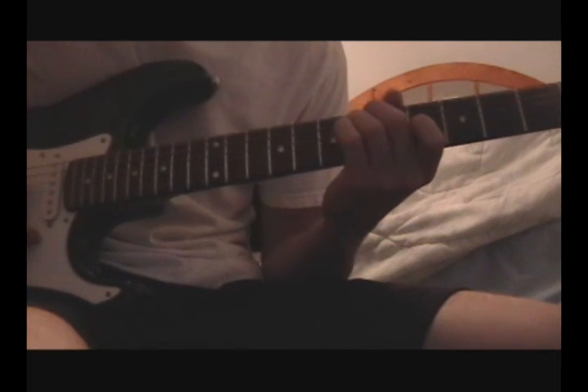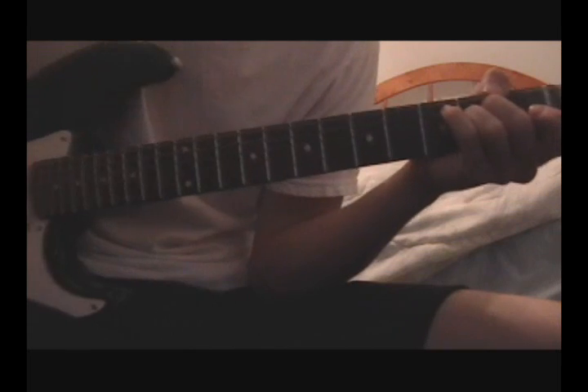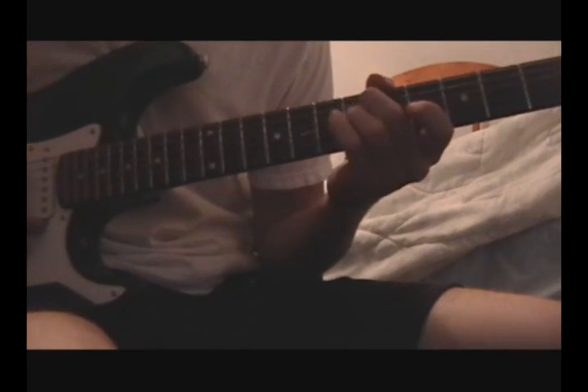I'm going to teach you how to play that first riff in this tutorial, and then in the next tutorial I'll have up sometime soon - I'll put a link in the description to the other part when I get it up. I'll play the chorus and the bridge. So for today, I'm just going to show you that part.